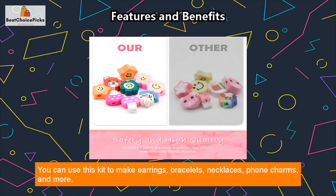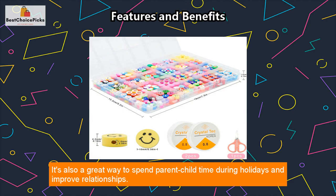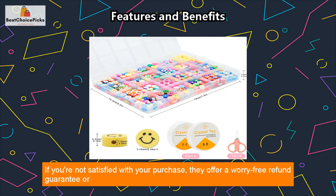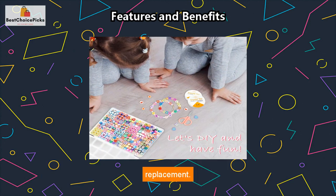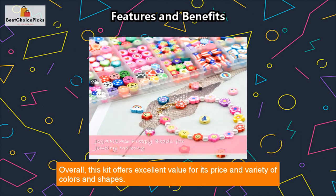You can use this kit to make earrings, bracelets, necklaces, phone charms, and more. It's also a great way to spend parent-child time during holidays and improve relationships. If you're not satisfied with your purchase, they offer a worry-free refund guarantee or replacement. Overall, this kit offers excellent value for its price and variety of colors and shapes.